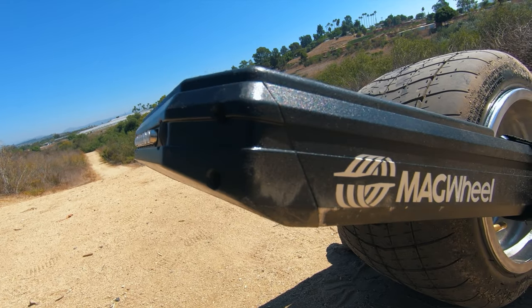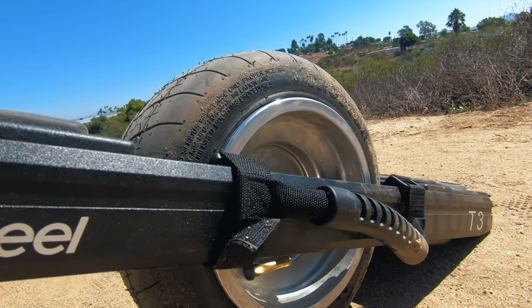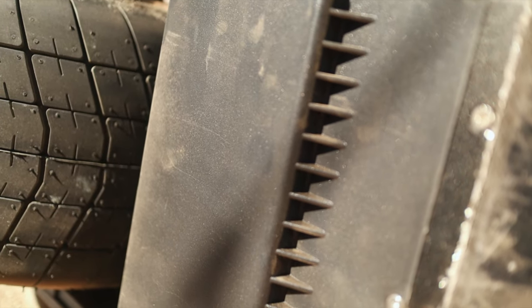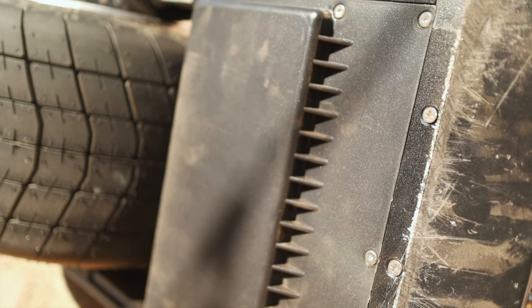The board is built really, really well. All the rails, everything feels pretty solid — built like a tank. It's all metal. Even the bottom plates are metal. The only bits that are plastic are on the top near the footpads. The battery cover on the bottom is actually an aluminum-plastic composite, which is supposed to be super strong, lighter weight, and non-conductive.